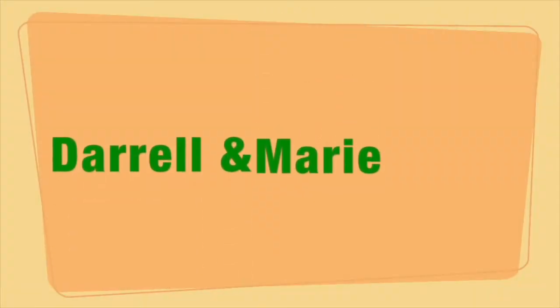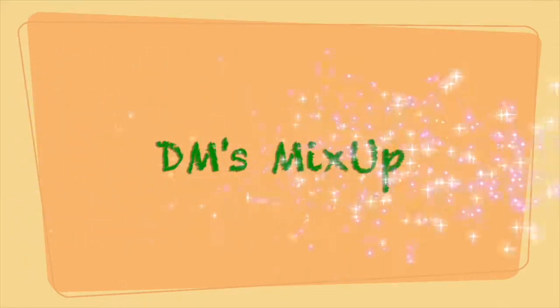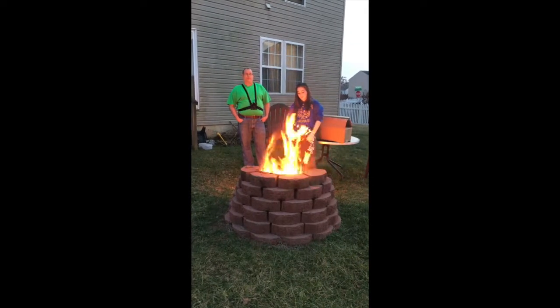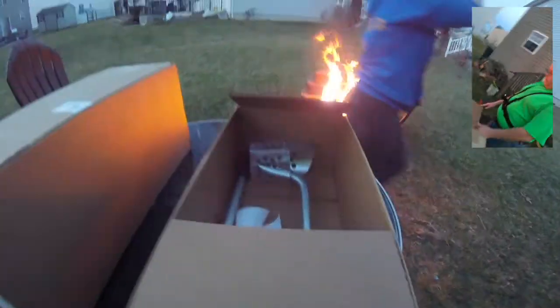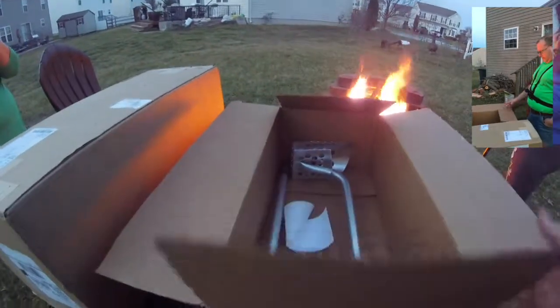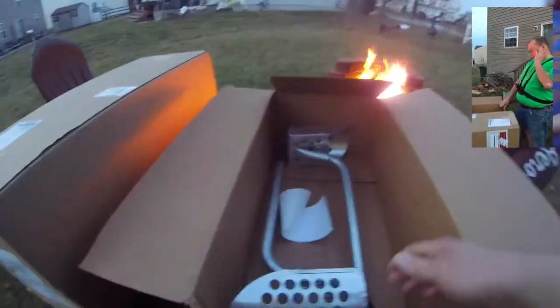What's up everybody? I'm Daryl and I'm Marie, and this is DM's Mix Up. Today we're going to be doing an unboxing of accessories we received in the mail. This one's already kind of open because we were a little excited — these are our beach scoops.